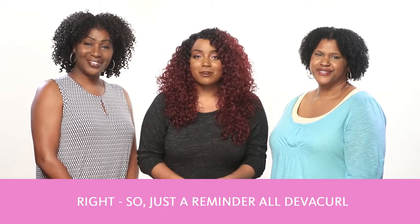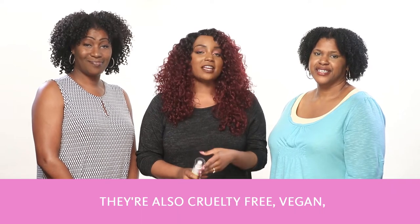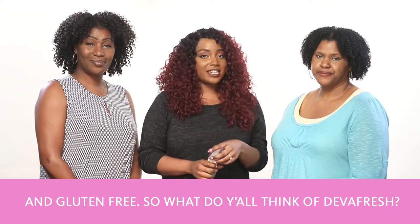Just a reminder — all DivaCurl products are 100% sulfate, paraben, and silicone-free. They're also cruelty-free, vegan, and gluten-free.